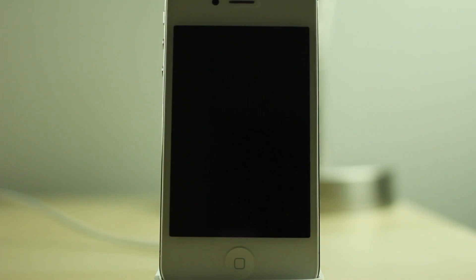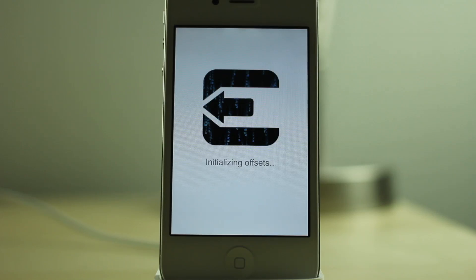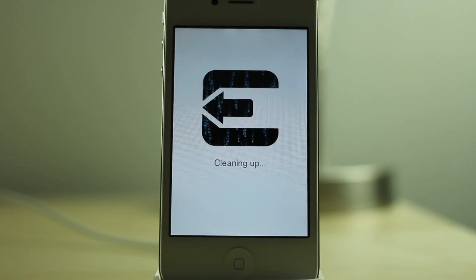There you'll see it setting up Cydia packages. It'll reboot again, and then it'll come back up again with the Evasion logo on that white background, finishing up. Initializing offsets, finding offsets, cleaning up.